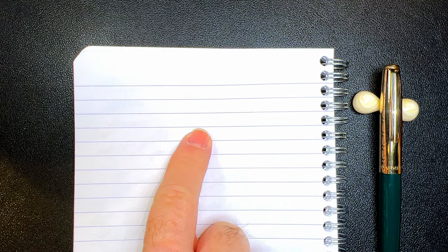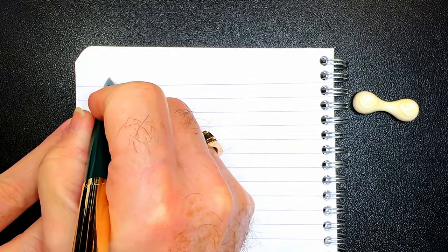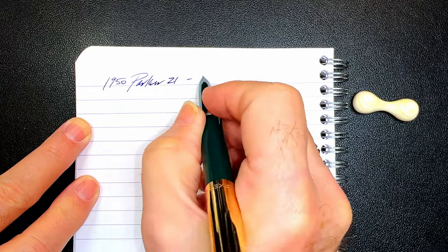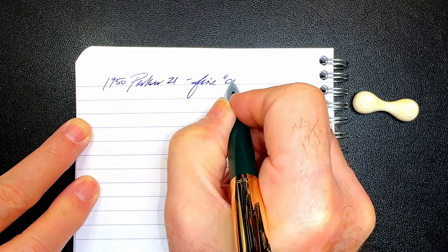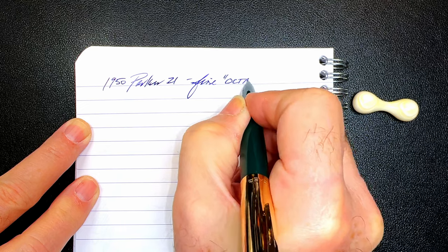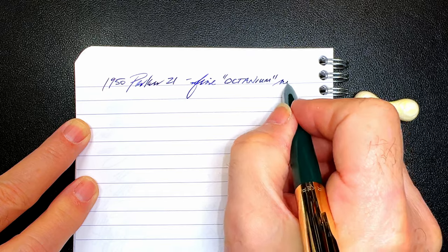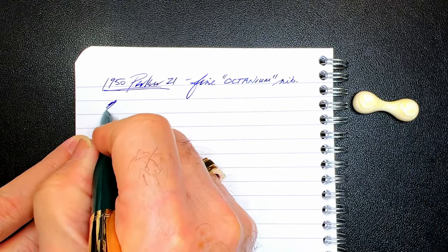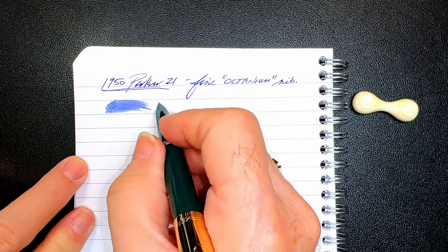And we're back with the writing portion of the review. This is Clairefontaine 90 GSM paper, and this is a 1950 Parker 21 with a fine Octanium nib. Let's check the wetness. Well, this is very, very, very wet. Beautiful gushy pen.